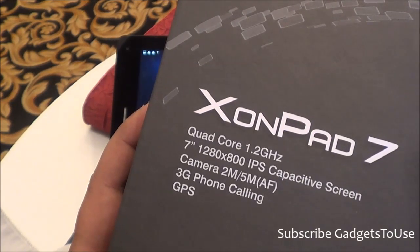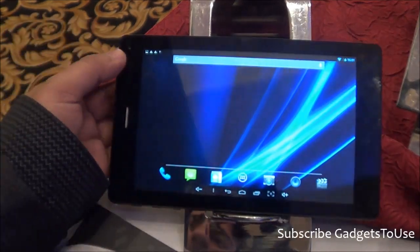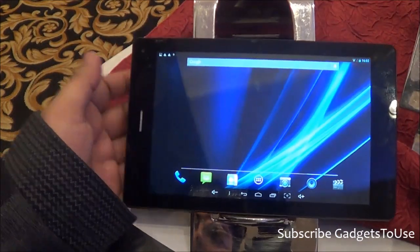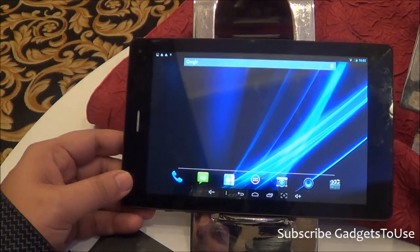The front camera on this device is a 2-megapixel camera, and the back camera is a 5-megapixel camera. When it comes to connectivity, it supports 3G and 2G, SIM calling is supported, and you also have support for a microSD memory card slot.